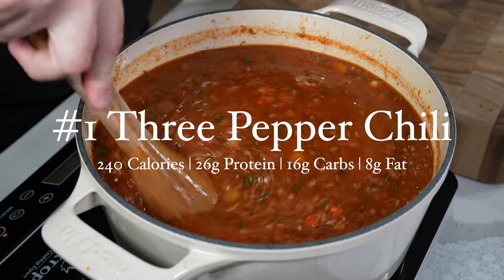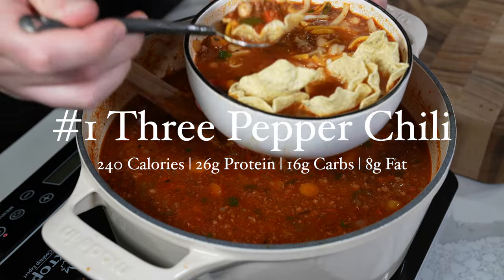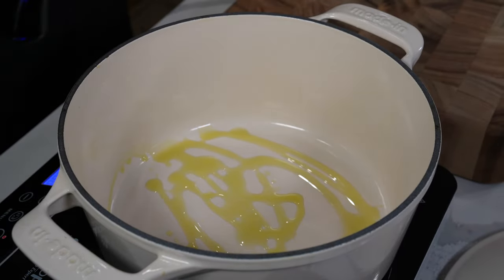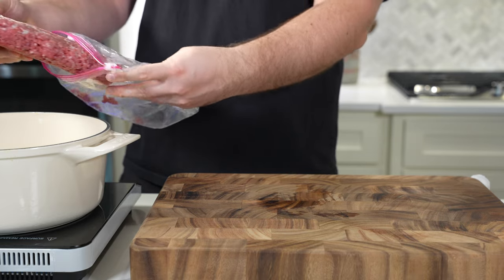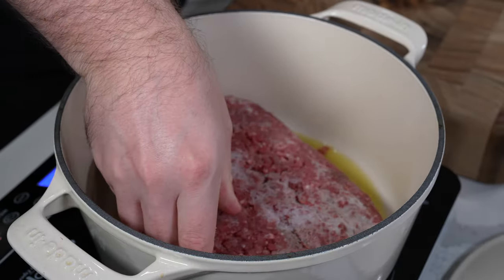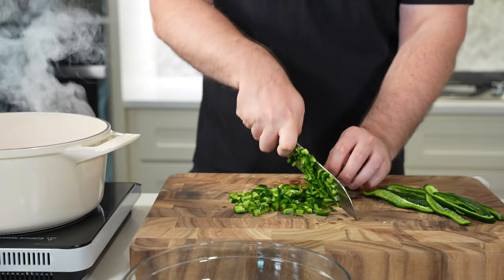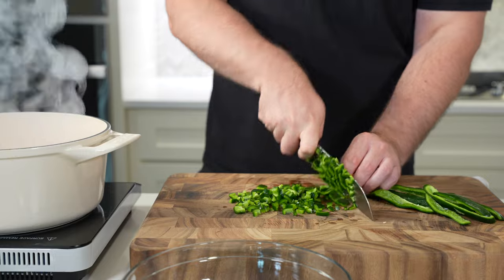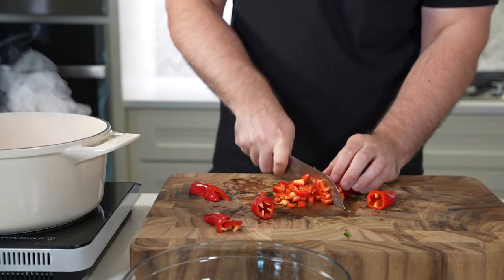Let's start with my favorite recipe of the bunch: three pepper chili. My original recipe calls for 90/10 ground bison, but I have a ton of extra lean ground beef left over from my homemade ground meats video, so that's what I'm using here. We're just going to brown that and fully cook it in a little bit of olive oil using a large dutch oven or a soup pot. The recipe also calls for three chilies, hence the name.